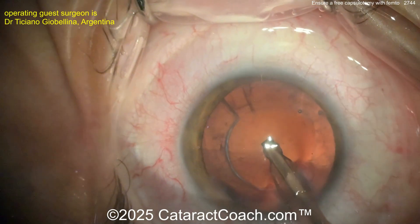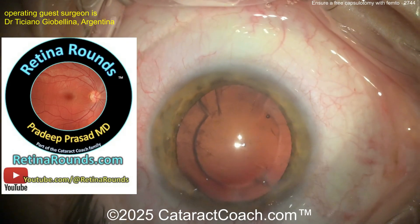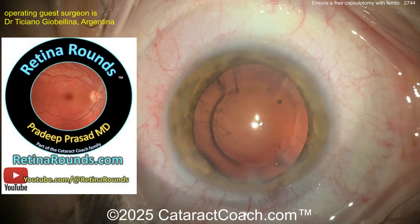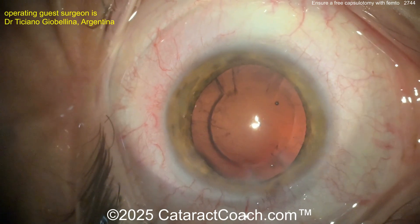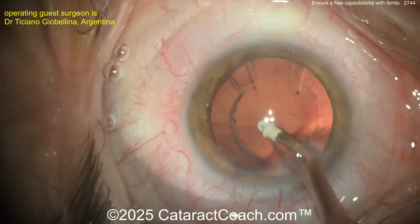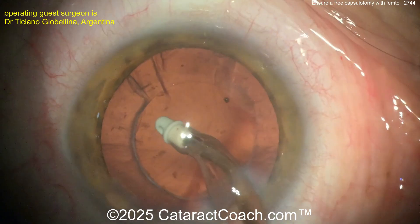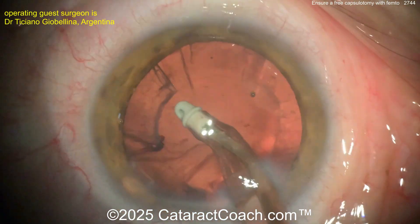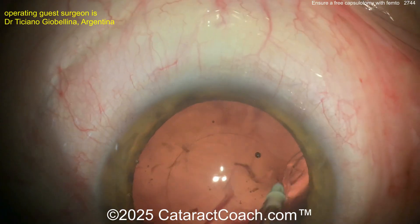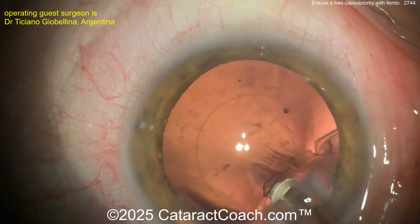Switching over to the IA probe for cortex removal. Let me mention our sister channel, Retina Rounds — great information for ophthalmologists, including how to do a depressed retina exam. Now going with a coaxial IA probe with a polymer tip to clean up the capsule bag. One challenge with femtosecond lasers is they also cut the anterior cortical tissue, so it's a little tougher to grab — you have to go a bit deeper inside the capsule bag toward the equator. But there's a nice clean capsule bag — beautiful.